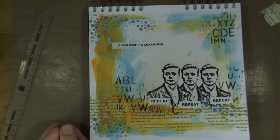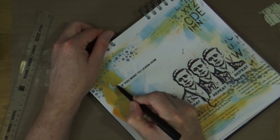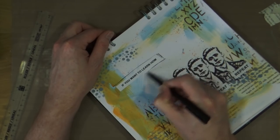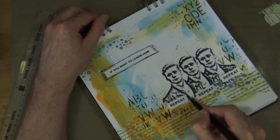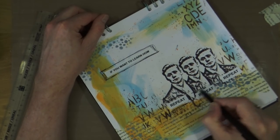Now they're all stuck down nicely, I'm bringing out a black waterproof pen — a very cheap one I picked up from a local supermarket — and I'm just going to go around my letter blocks, my word blocks, adding a rough border just to make them stand out a little more.